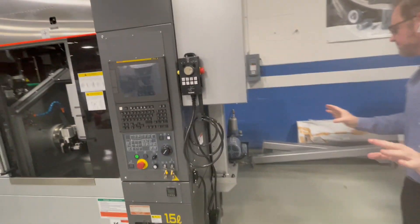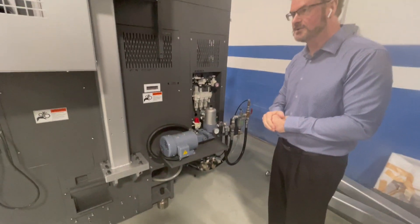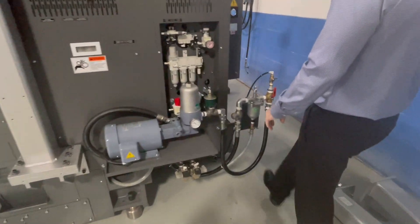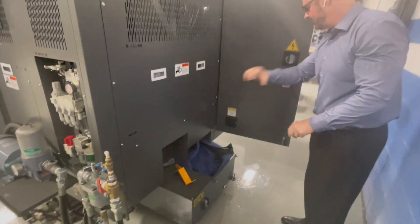This is the high-pressure coolant pump, which takes care of supplying coolant to the turret with its own filter. Walking around the back — the chip conveyor is not installed here, but it comes out the backside in a nice gooseneck style, so all the chips come out here.